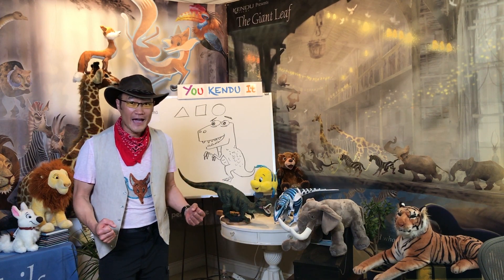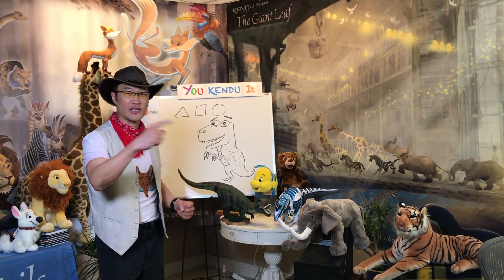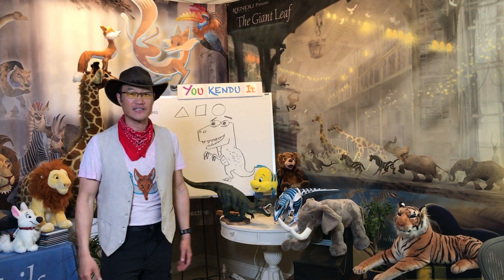Hey kids, are you at home? Yeah, I'm at home too. And I'm going to teach you how to draw an animated character every Saturday.